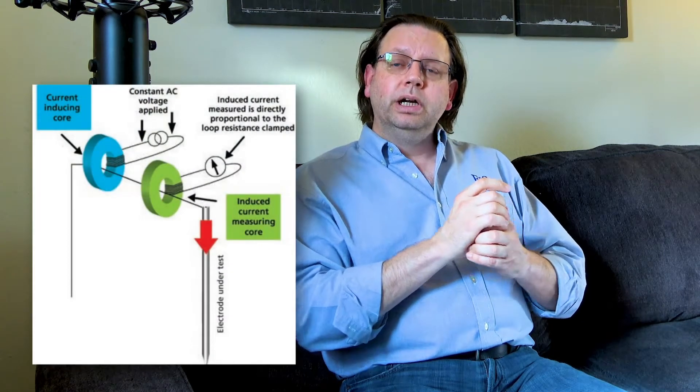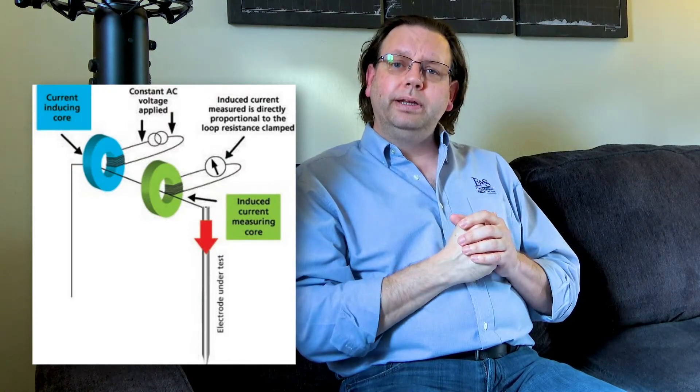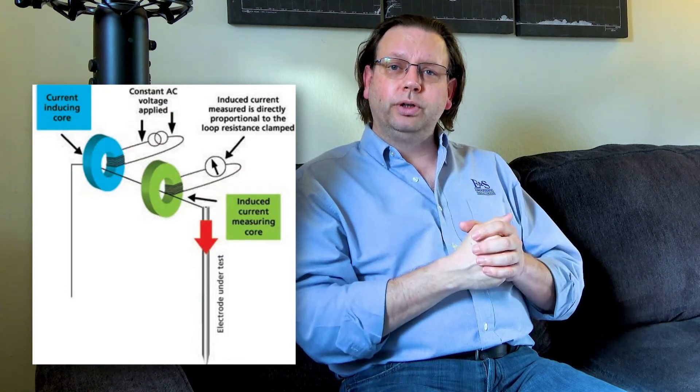These meters are commercially available. They involve two Rogowski coils — one is an active coil that injects a known frequency, and the other is a receiving coil to measure the return. We have to have a loop of some kind to make this happen, so we need a return source.